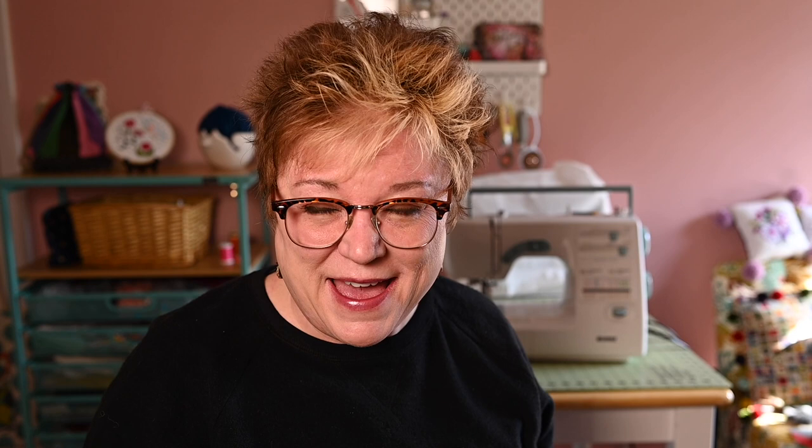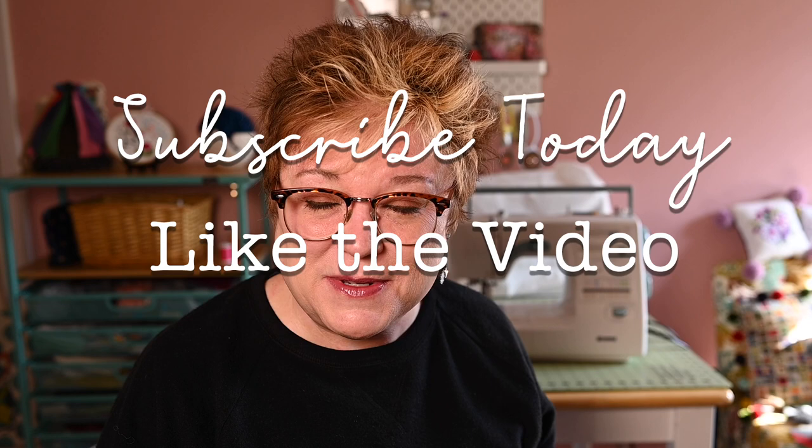Hi and welcome back to my channel. I'm Patti and I go by Patti Mac Makes everywhere online. Welcome to my sewing studio and my handmade lifestyle. On this channel we like to celebrate all things analog in this digital world. Like today's video and subscribe to the channel — it's fun and you'll learn a lot of cool things.